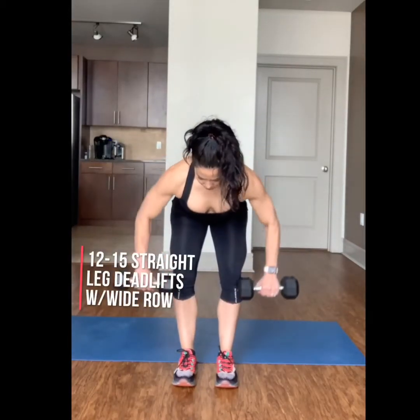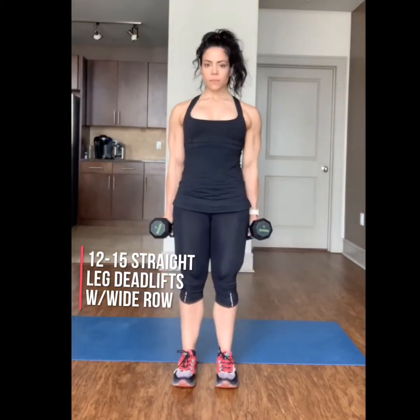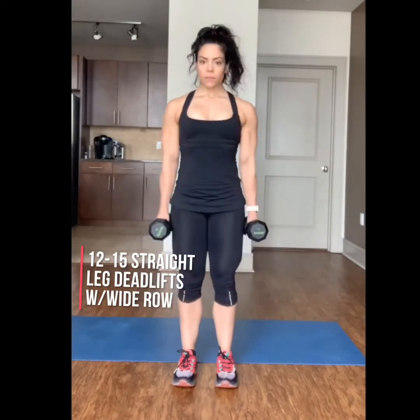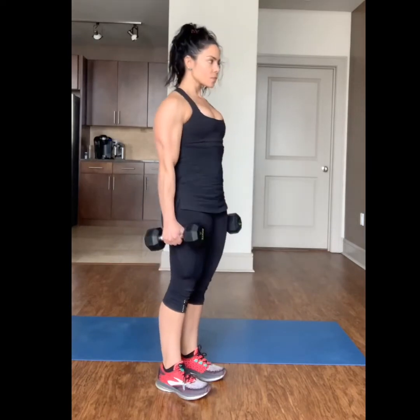Complete 12 to 15 straight leg deadlifts with a wide row. Keep your knees soft but your legs straight as you move down. Stand tall, shoulders back, and as you row keep your elbows wide and squeeze your shoulder blades together.